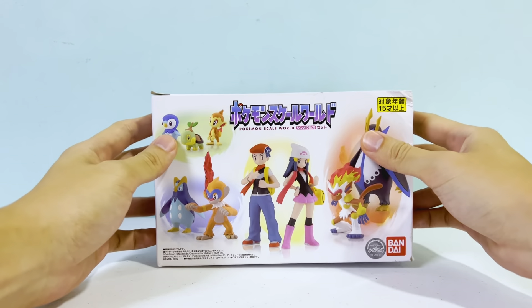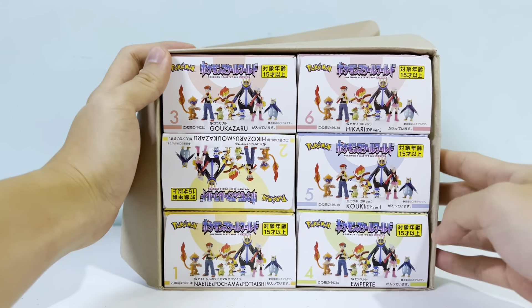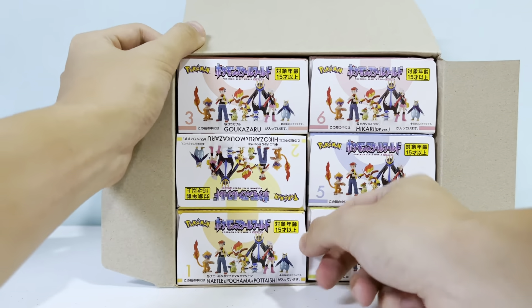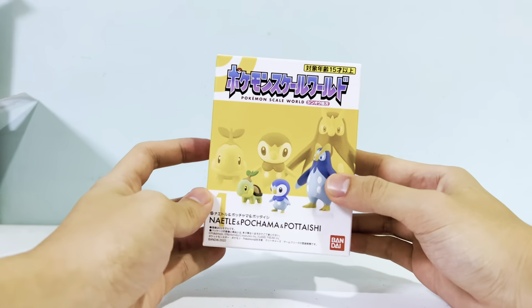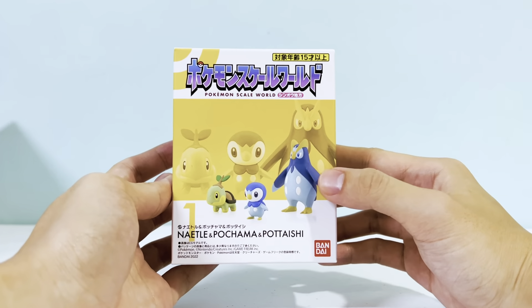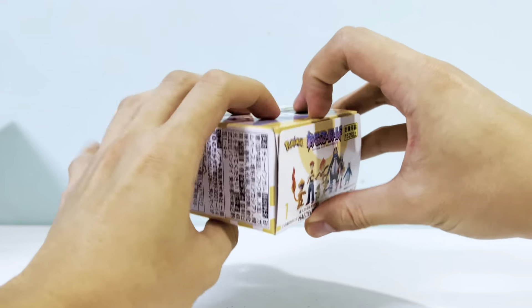We have six boxes inside — really interested in these. Let's open them one by one. First off, we have the Turtwig, Piplup, and Prinplup. The Prinplup looks really cute — really excited about this one.